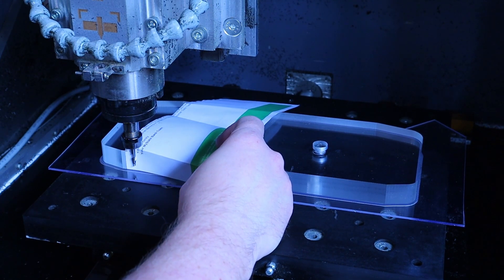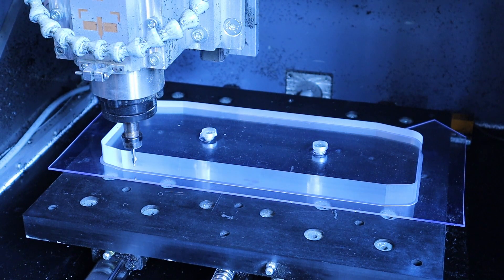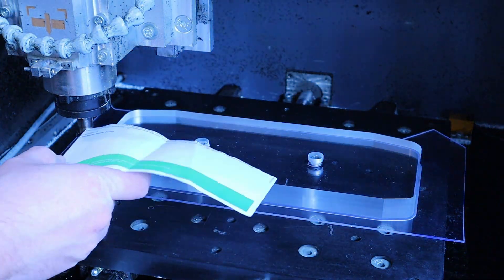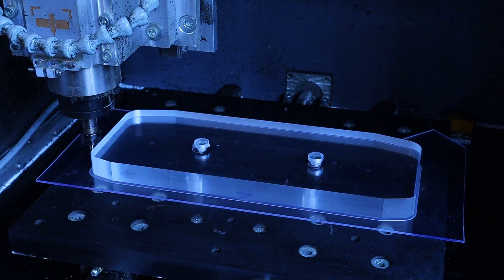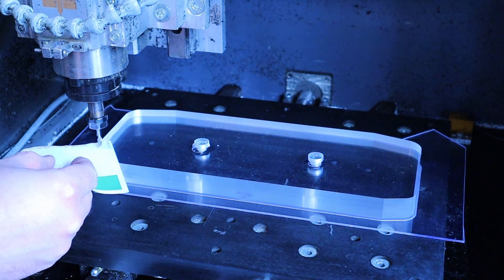Using a larger CNC machine that I have access to through my work, I cut the stock down to roughly the shape of the part I need to make. This just makes it easier to fit it on my machine and minimises the amount of time spent trimming the outside of the part. I also included two rebated holes in the stock in the middle of the screen area that I can put bolts through to hold the stock down on the machine.